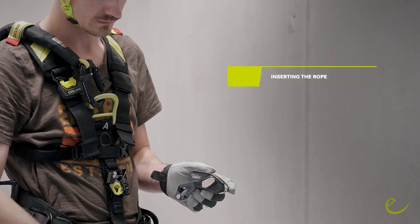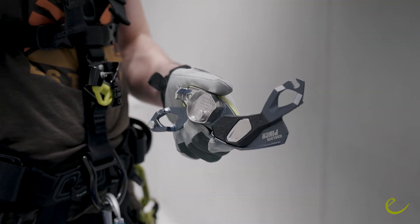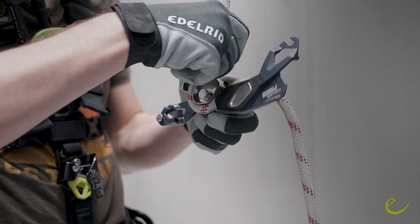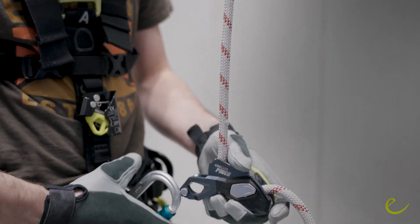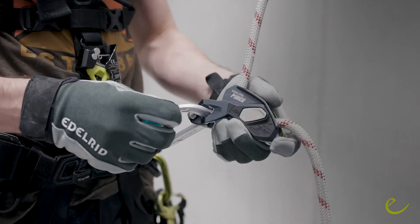To insert the rope, you press the button and swing open the right side plate. You lay in the rope in accordance with the markings on and in the device. The rope that goes to the anchor point is on the back side of the device. To close the device, swing the side plate closed and make sure that the button locks.